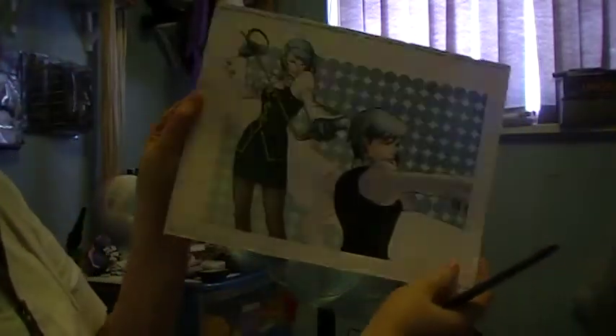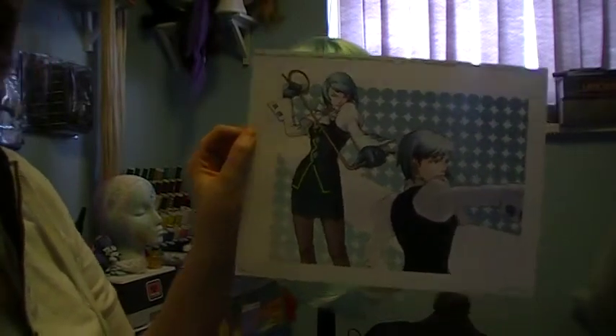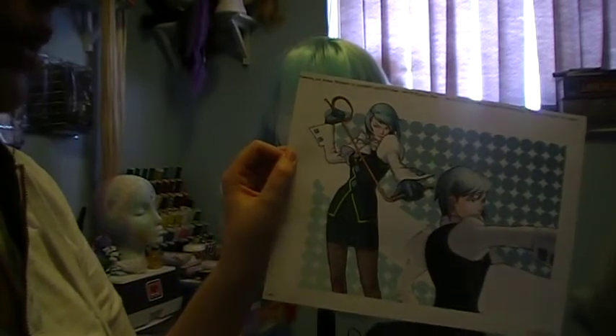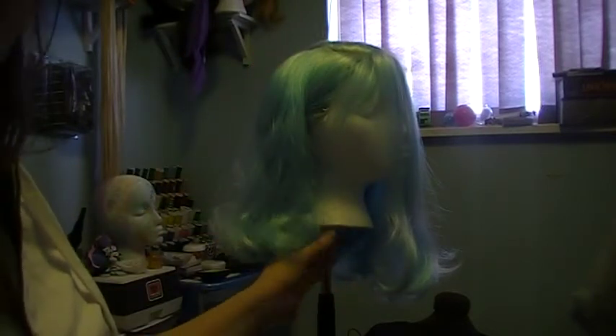The wig that I am going to be working on is Franziska von Karma from Phoenix Wright. And I have a reference art of her so that I can kind of see how it looks, so that I can cut it a little bit easier. I have already parted the top of the wig and I kind of have it clipped in the back. Over on the other side I have the first section clipped and then the next part draped over, just so that I have a good view of how I want it to look.